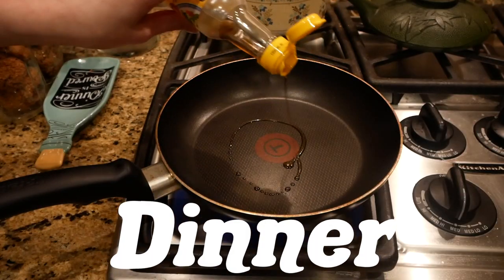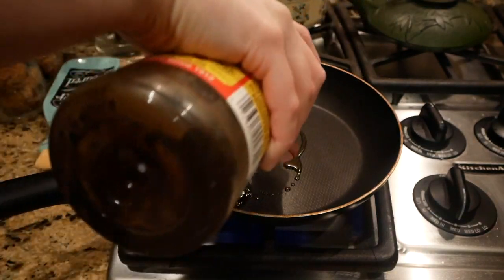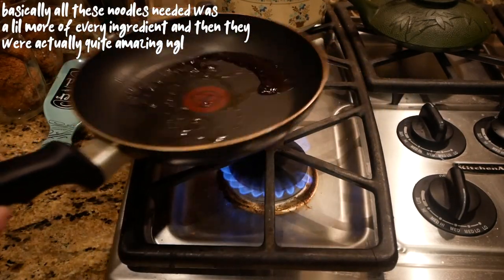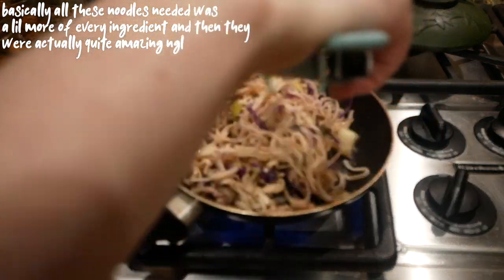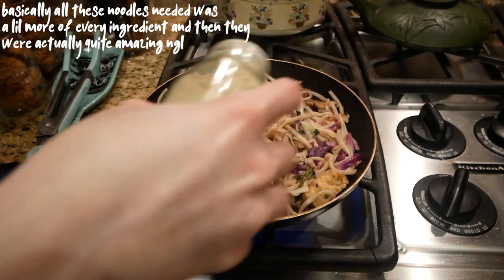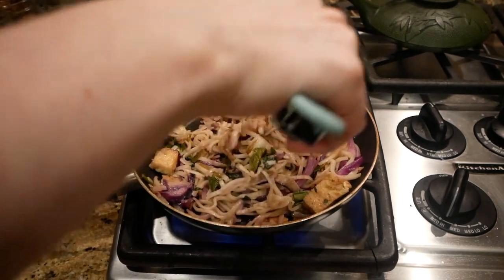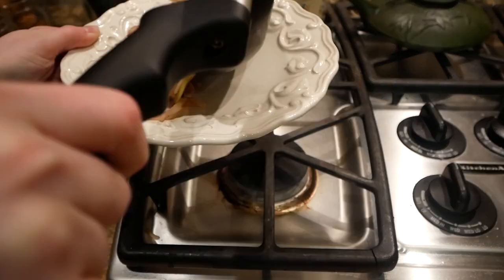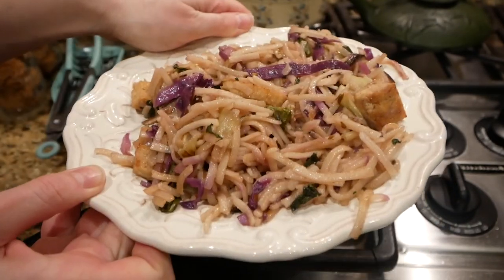I'm making a marinade or dressing with sesame oil, a little olive oil, Bragg's liquid aminos, white pepper, and garlic powder.